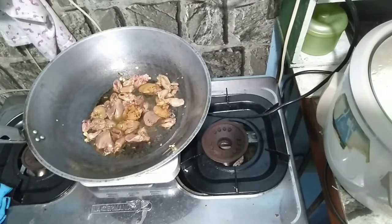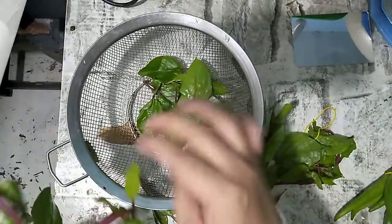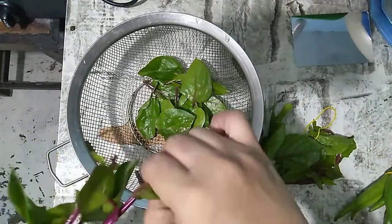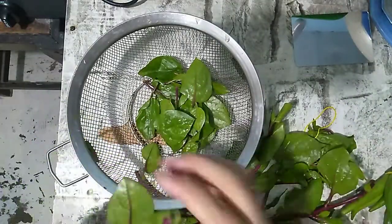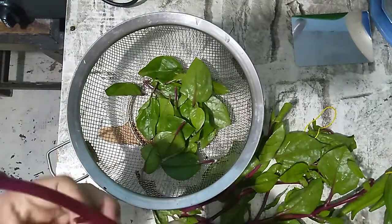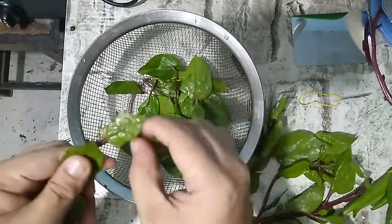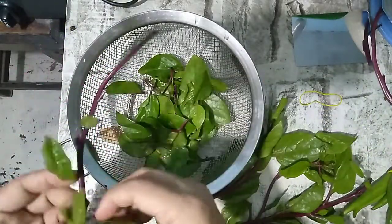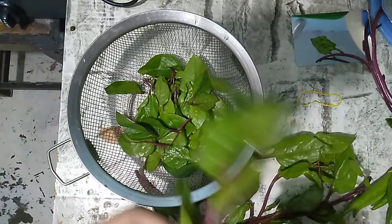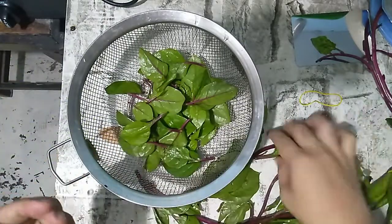Isi-simmer lang natin sya for about 5 minutes. While waiting na ma-simmer natin yung ating chicken liver for 5 minutes, hinihimay ko na yung ating alugbati.